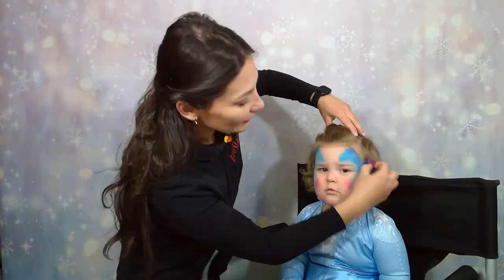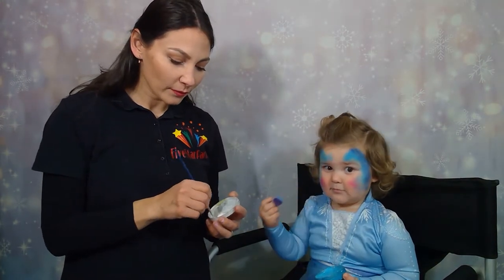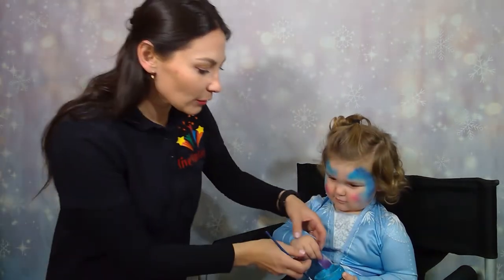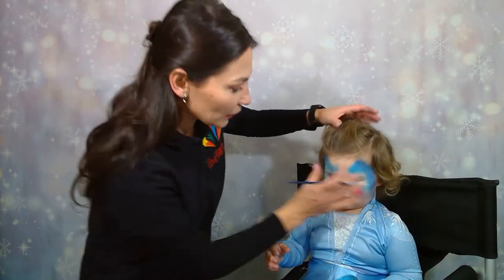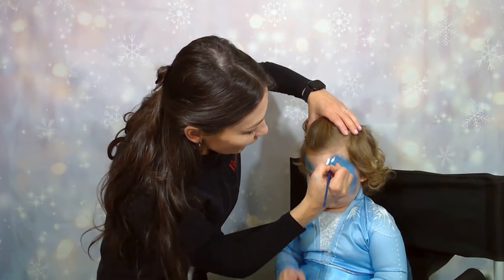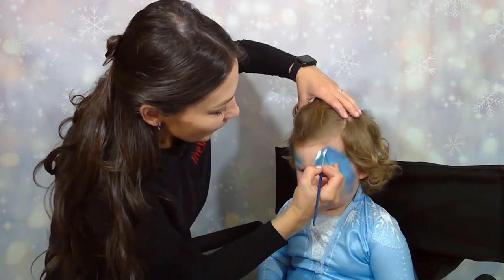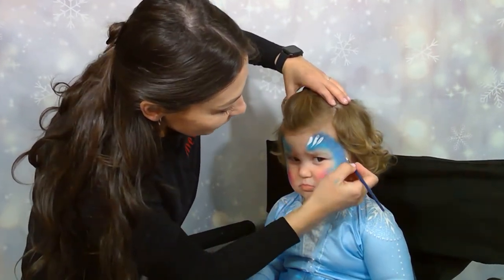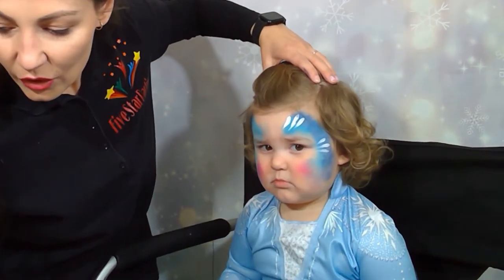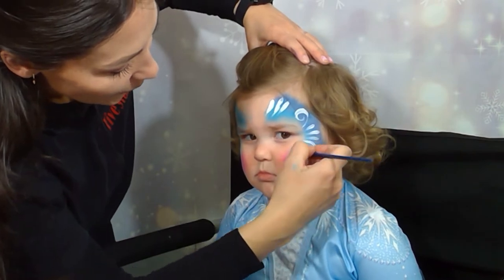We'll blend this in. Next we will take white paint and we will apply details. Let's do three lines, one by one over here. We're almost done. And three lines over here. We'll do a couple swirls — one goes up, one goes down.